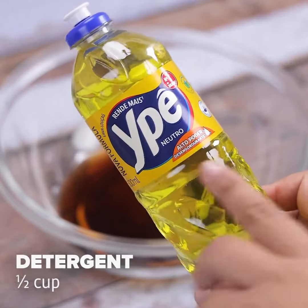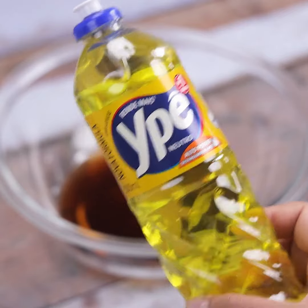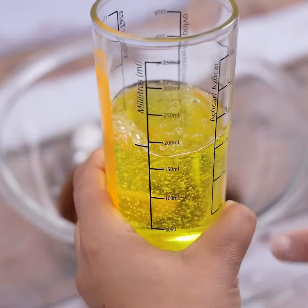Then we will add half a cup of detergent. If you prefer, you can even increase the amount of ingredients in this tip and store for future use. Detergent is an indispensable item for this tip.